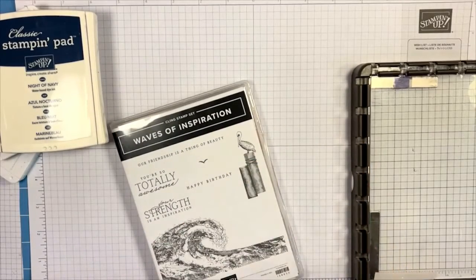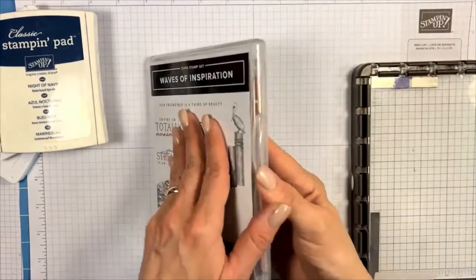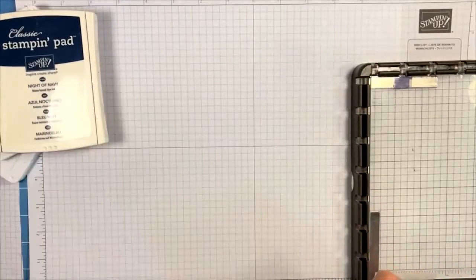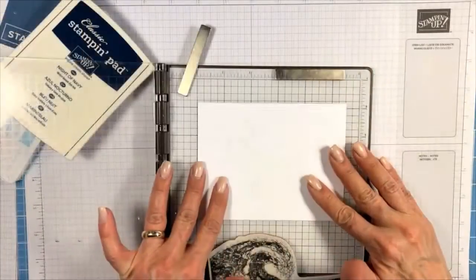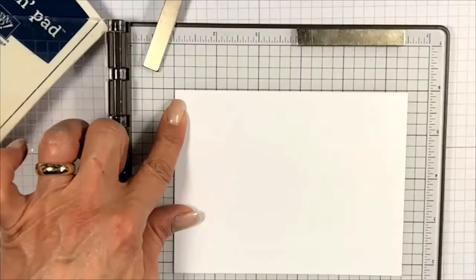I want to let you know that I made a couple of stamping mistakes — got some ink where I didn't want it — so I want you to stay with me because I'm going to show you how I fixed it.